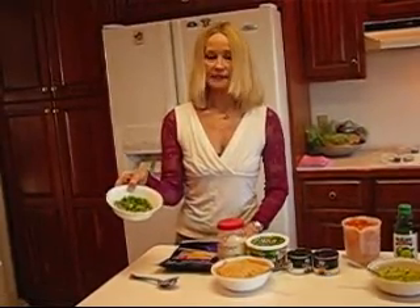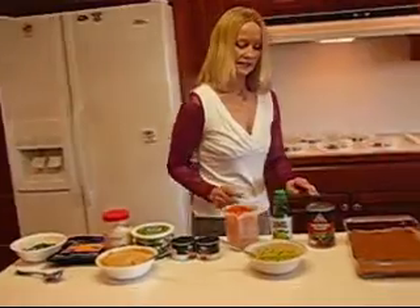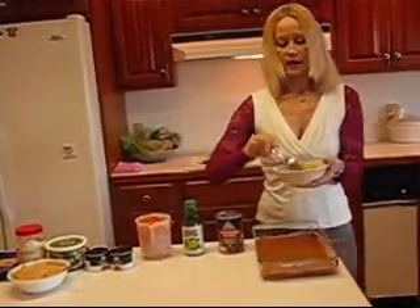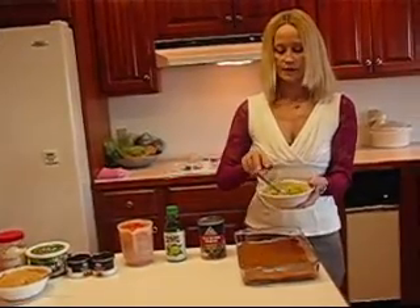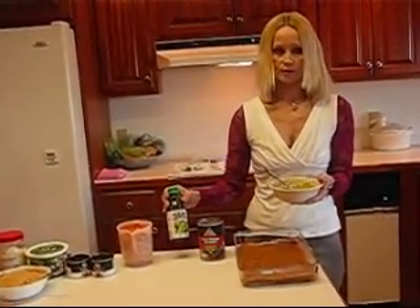And the final topping is tops of green onions that have been snipped. So let's get busy and do that. I have prepared my avocados — there are two of them here, mashed up. I have added two teaspoons of lime juice.